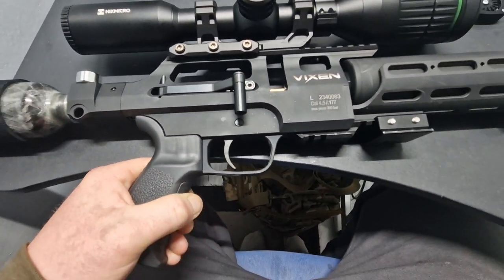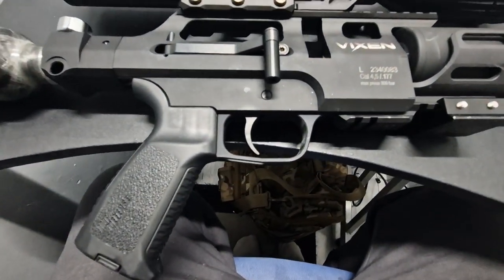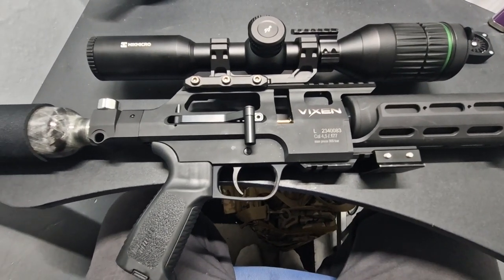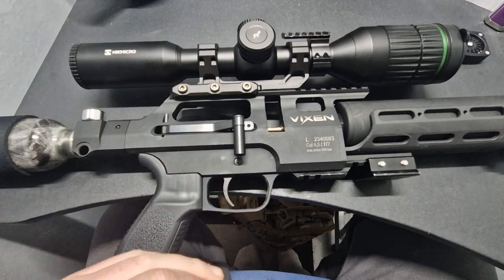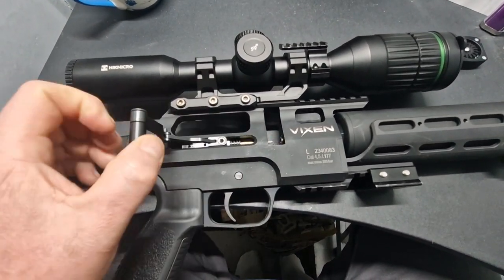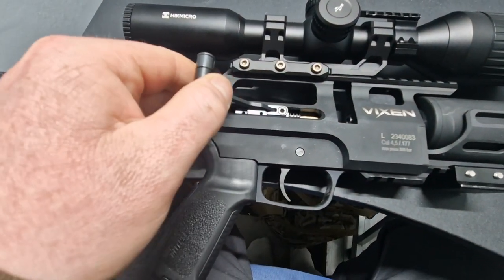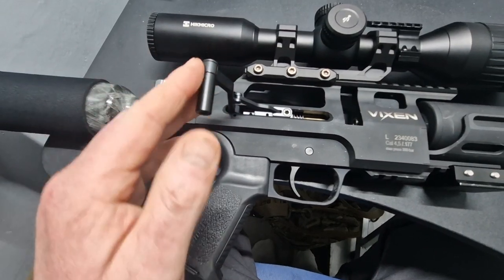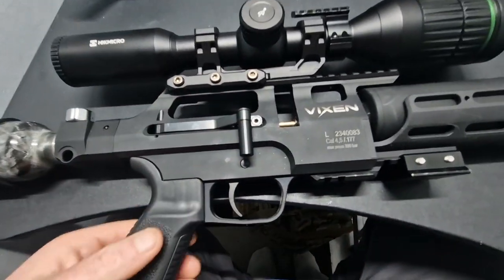These rifles come standard shipped with the cocking lever on the left. We've owned a lot of other rifles as you know, and we prefer right-hand cocking, so we changed that over — pretty simple DIY job. The cocking lever feels very positive, nice and smooth, no problems at all there.